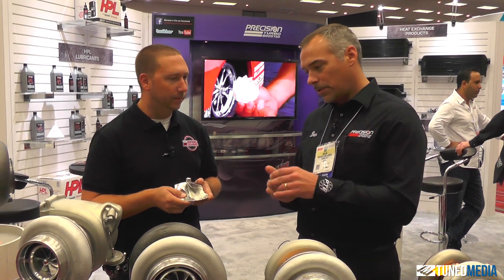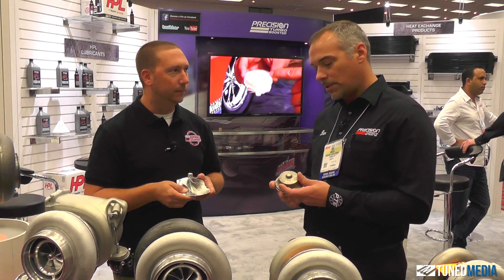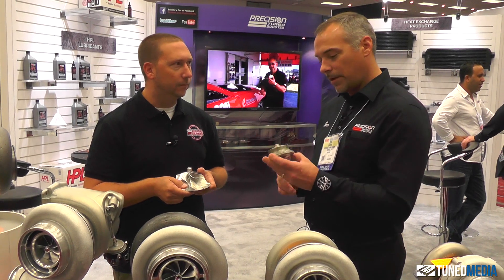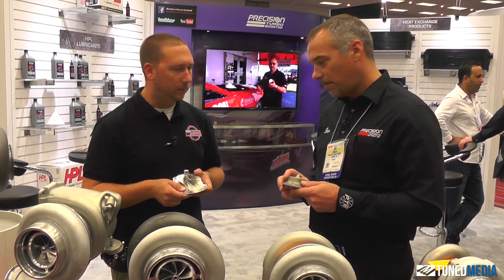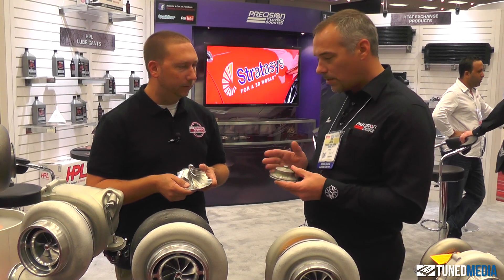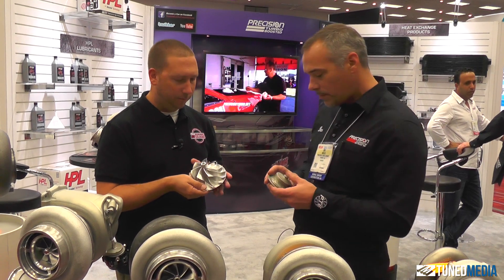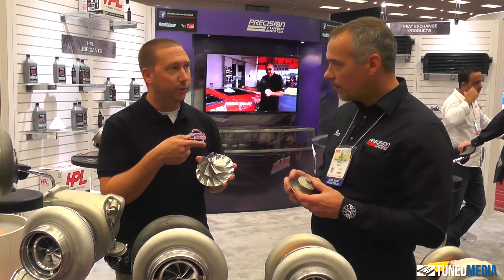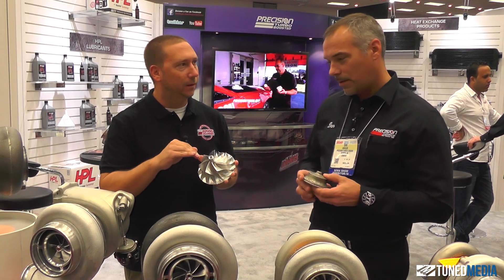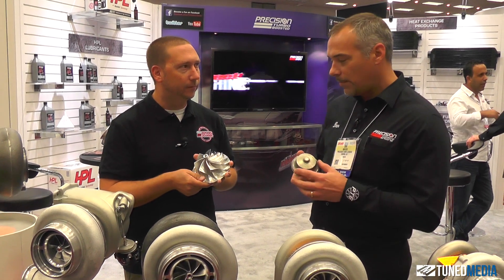What we do is take it into a closed die forge — not a pancake forge, a closed die forge — that pounds it into the shape that matches the final shape of the compressor. What this does is get the grain structure aligned with the final profile of the hub. That's what really caught my attention earlier, because I didn't think that there was a grain to metal like this.